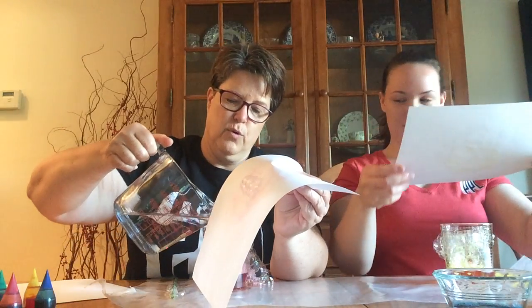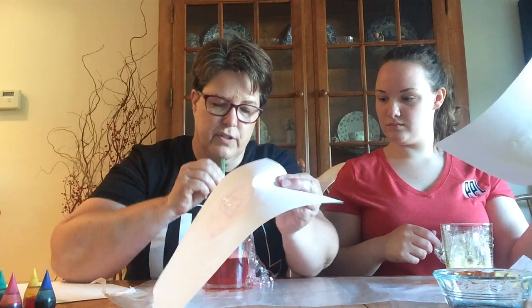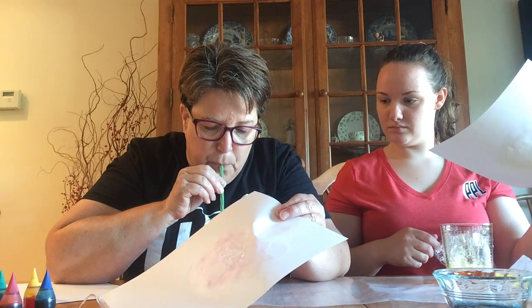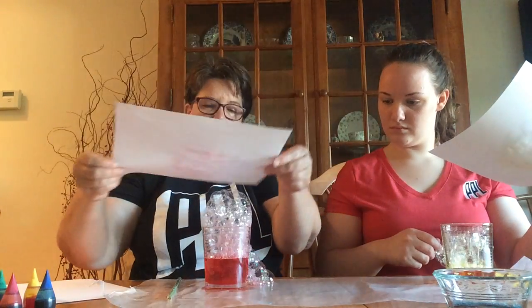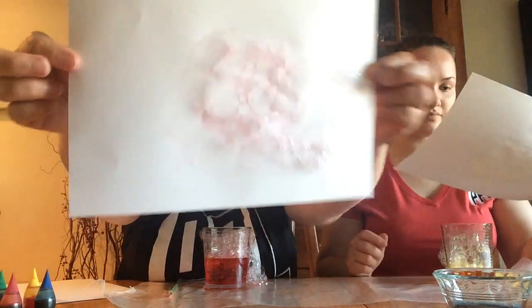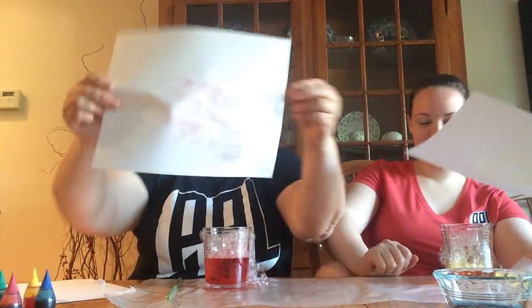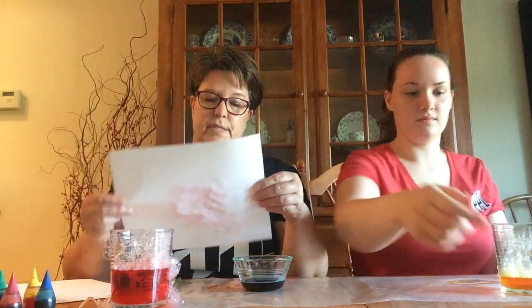I wonder if I add more water and the bubbles are closer to the top, if the color will be brighter. A little bit, but as it dries, it gets brighter. And just so you know, we put some wax paper down on our table. You could put down a towel, or you could do it outside where it doesn't matter whether it gets wet or not. We knew it was going to get a little wet, so we did put something down to protect the table.